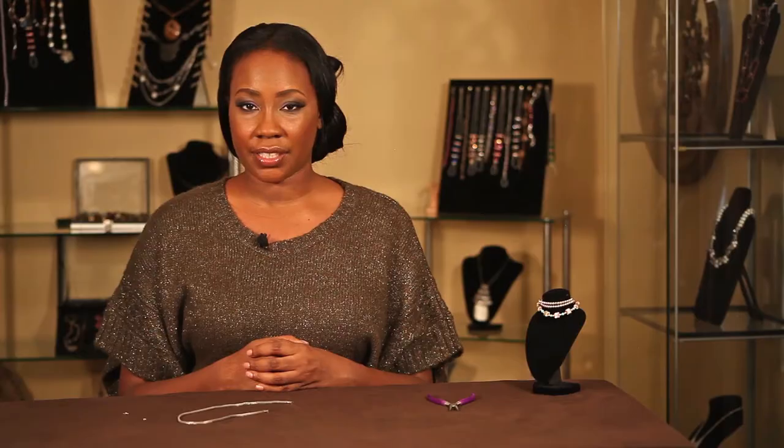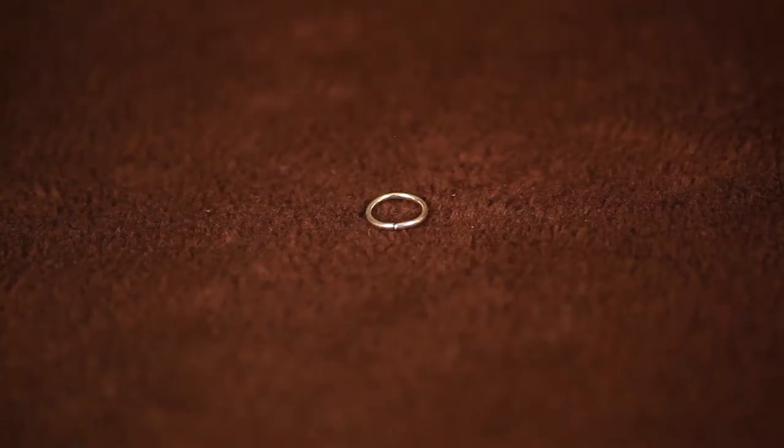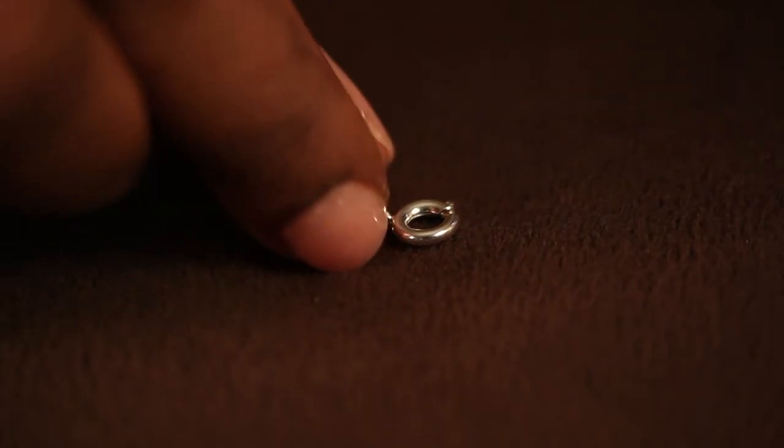To finish a fastener on a necklace, you will need a necklace, a lobster claw clasp, a jump ring, and a tool. The tool should be a flat head plier, which will make jewelry making simple. You need your lobster claw to be of a certain size, larger than your jump ring.